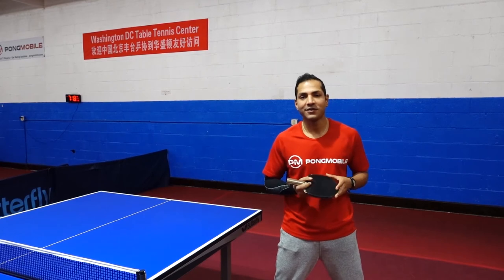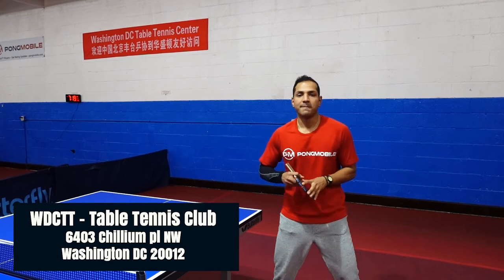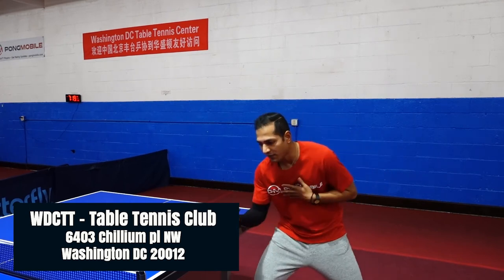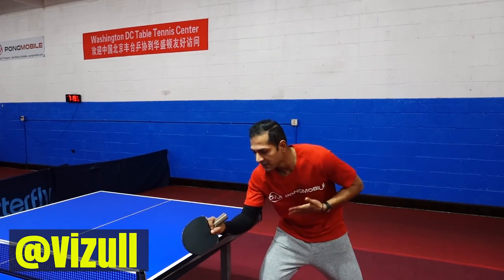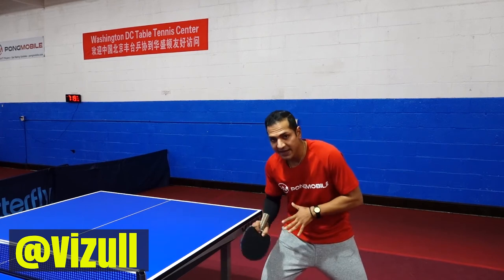Here at 6403 Chillon Place Northwest, the Washington DC Table Tennis Center. Keys to remember: always step in with the dominant foot. So if you're a right-hander, step in with the right leg to get close to the ball on short balls. You step in, keep your chest down, and always: step, stay, then hit.